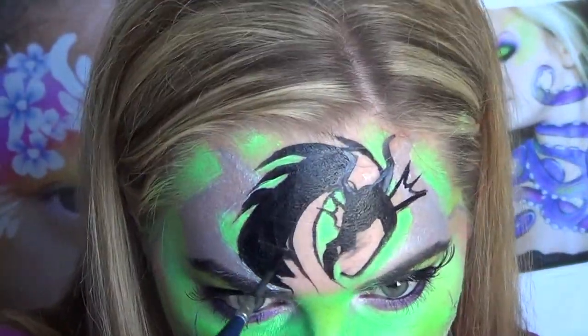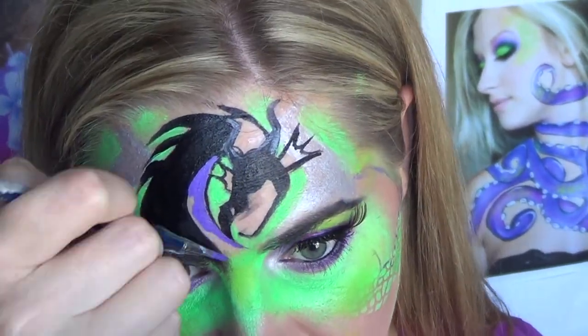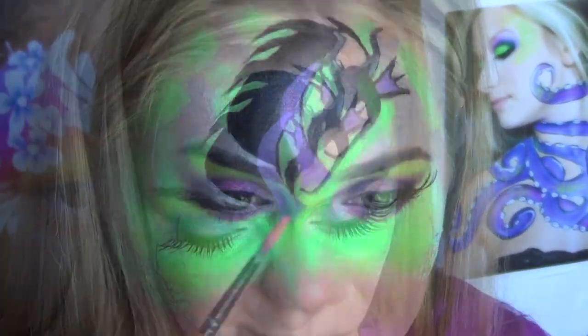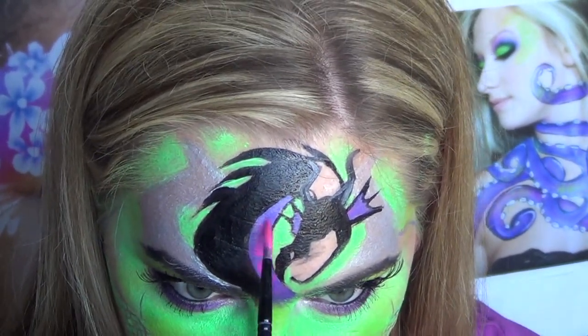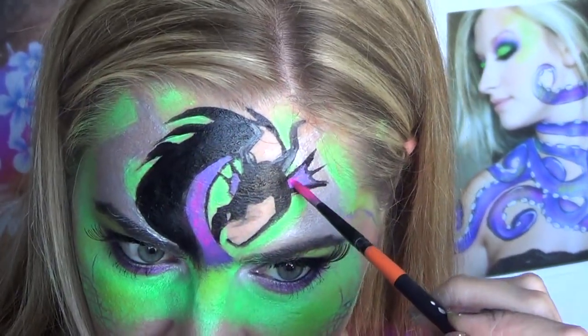Now it's time to finish filling in the dragon — add your black, add purple to the stomach, and you can just use your finger to blend it down into the green. Of course add purple to the ears and hot pink — just dot it along the stomach to add highlights and give texture. Do the same on the ears.